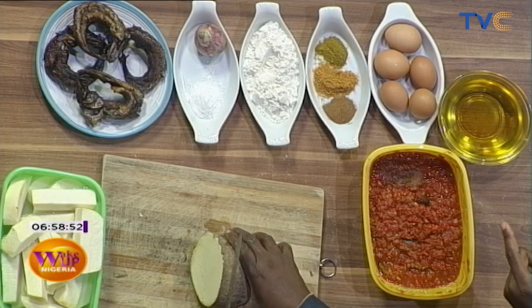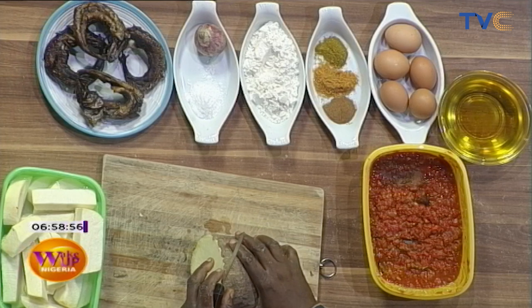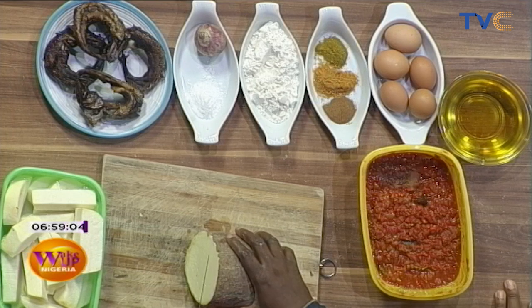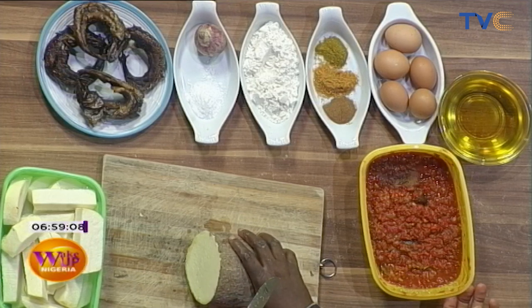I do not see seasoning cubes, and I know this is a local dish. It is, but what I'm known for — what my brand is known for — is natural food. No MSG, and it will be awesome. Is there iru inside here, locust beans? No, there is not, but there's fish and crayfish already inside.